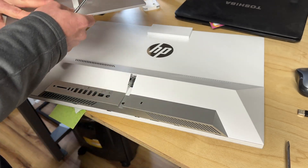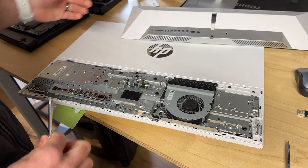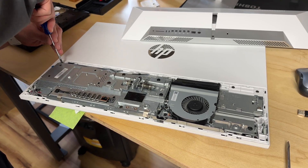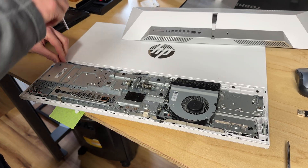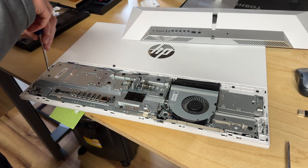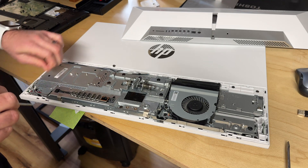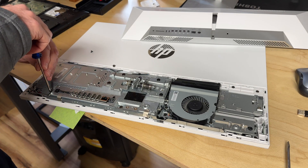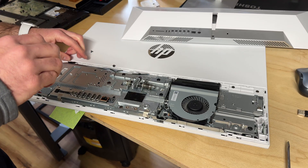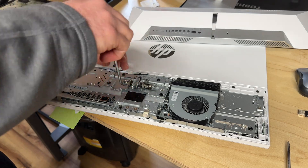There we go. So then that comes off, then the cover comes off. Now let's go ahead and remove some of these covers on the components here. So we'll start by taking a screwdriver here, here, here, here. We just want to go ahead and remove the cover for all the IO and all that stuff.